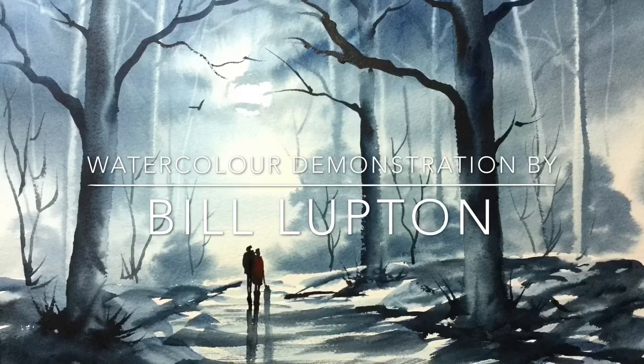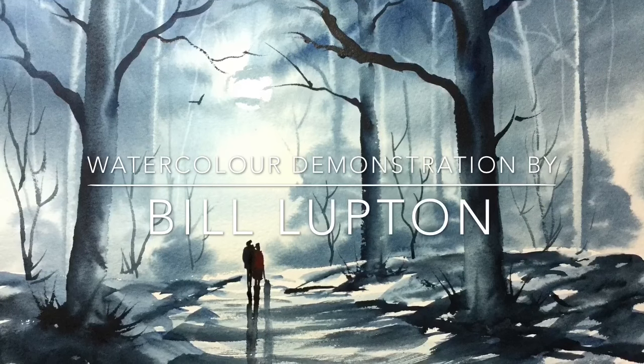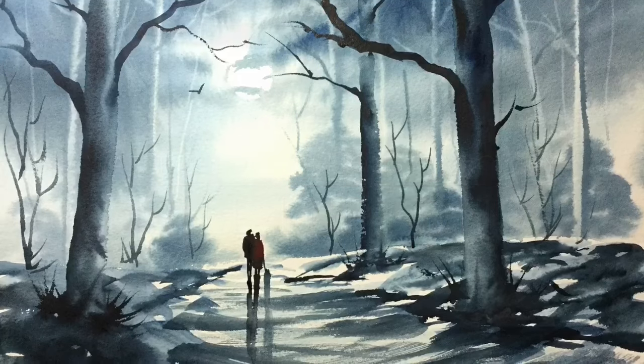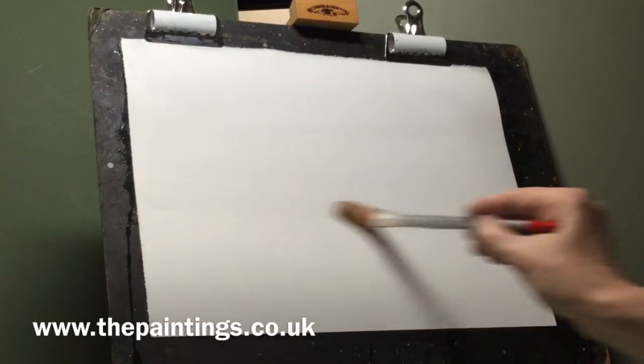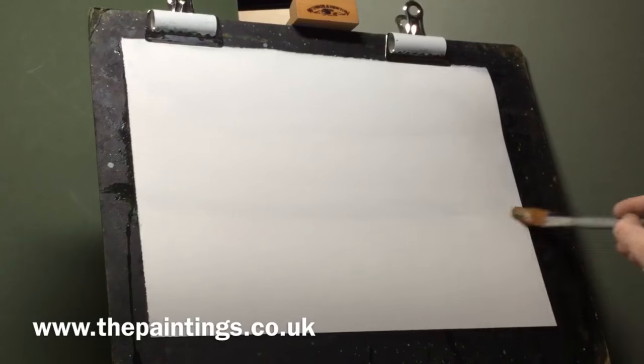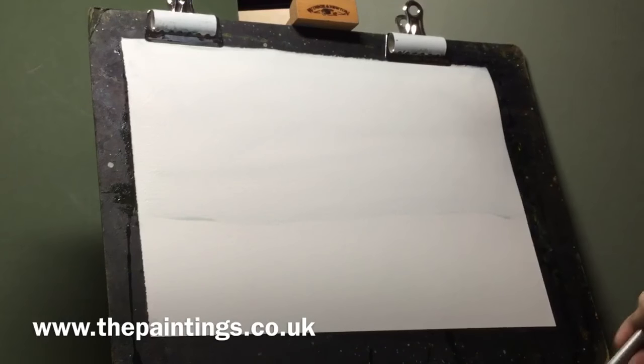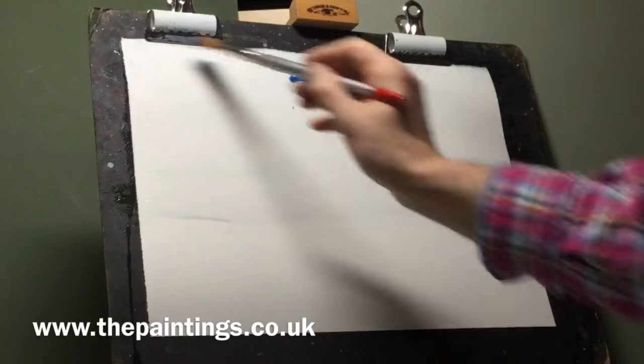Hello, thank you for joining me on this painting demonstration. I'm just going to paint this using Prussian blue, Payne's grey and a bright red. The first thing I'm going to do is wet the whole of the sky area and then I'll start to add some pale blue in there just to give some cloud effect. You'll see me doing that with quite a large brush, wet into wet.